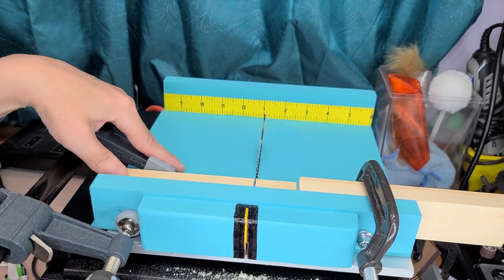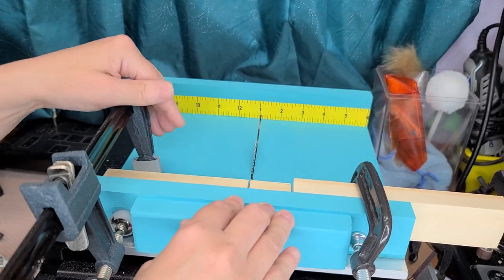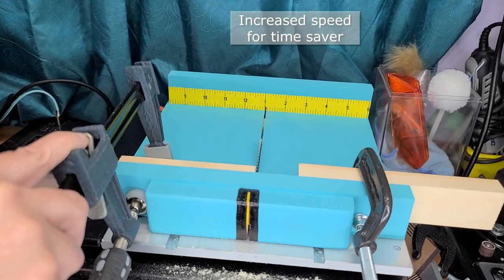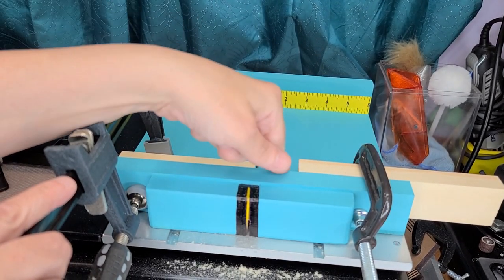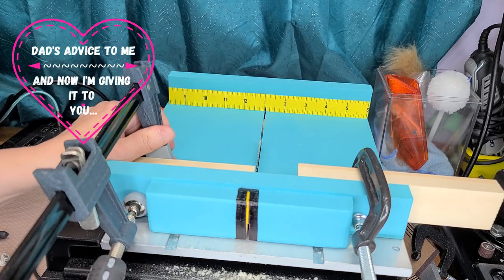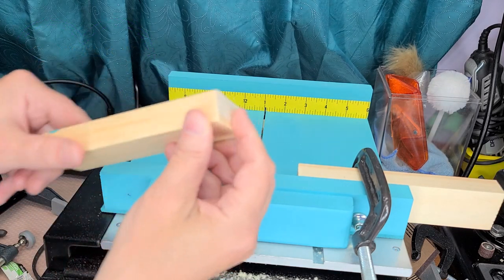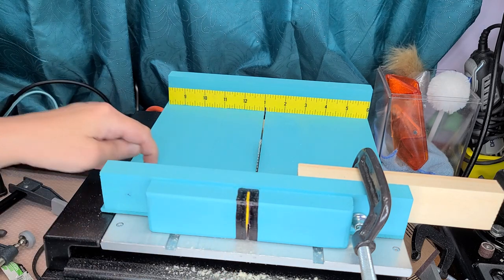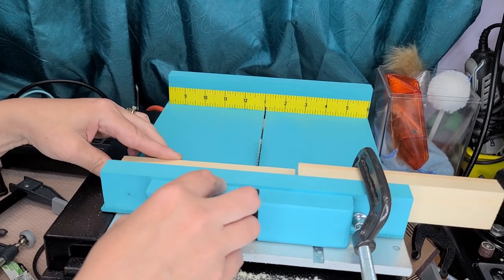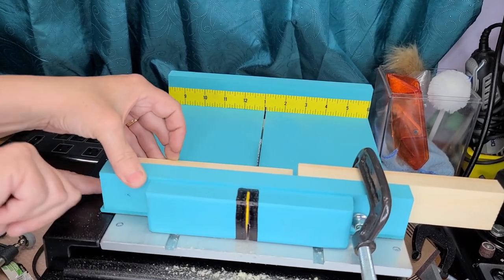I'm going to take this left clamp off and clamp it back down on the opposite side. One thing I want to mention: do not go anywhere near this block or try to grab the block you're taking off while the machine is on, because you will slice your finger off. Now that's pretty even both ways — nice and flat. I want to use my stop block so I can make sure each one is the same. This one is a little bit smaller, so I can move this over to be even with that.